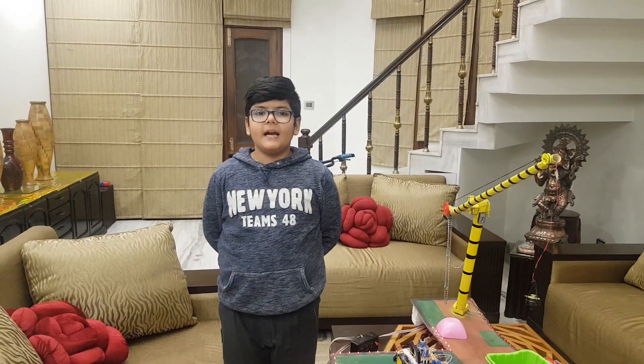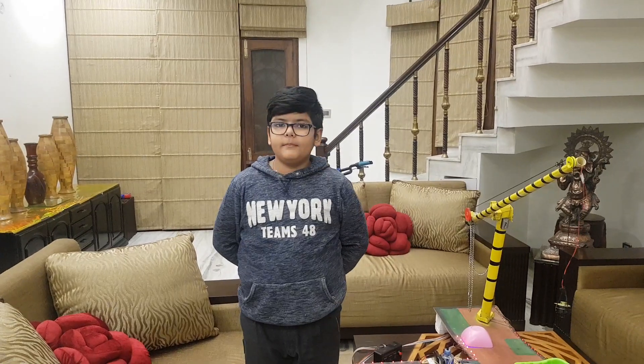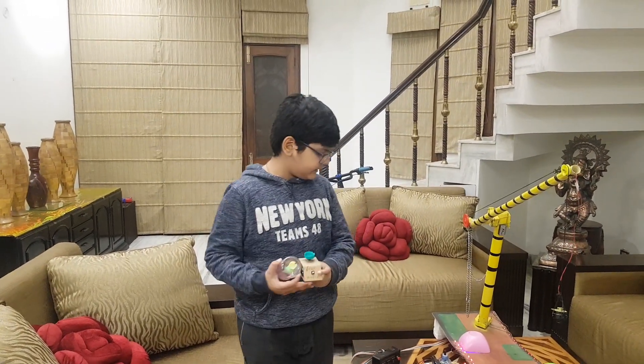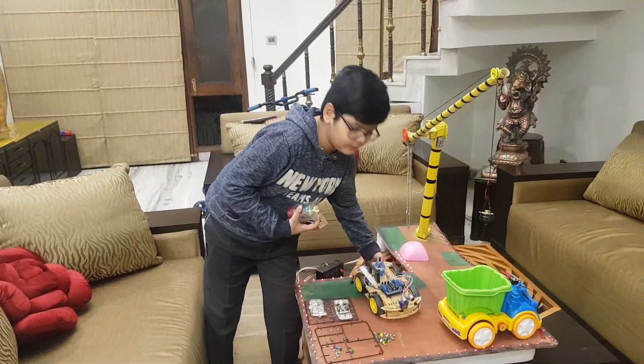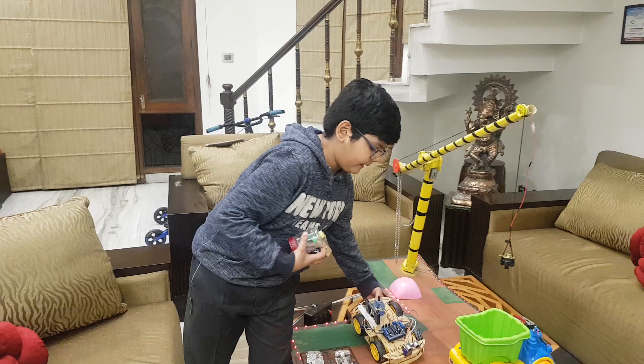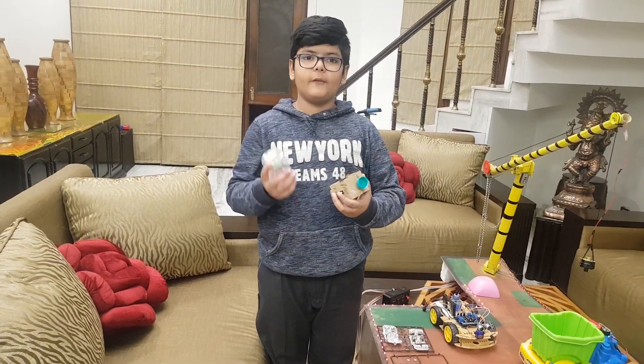Hello everyone, my name is Viam Amuja. I have made three interesting projects of science which are a mixi grinder, an obstacle avoiding mosquito repellant car, and an electromagnetic crane. Now I am going to tell how they work and how they are made.